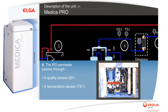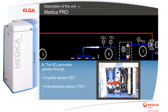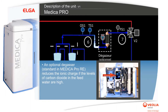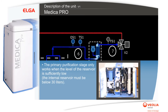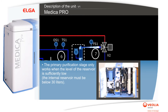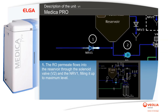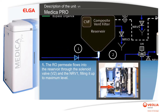The RO permeate passes through a quality sensor QS1, a temperature sensor TS1, and an optional degazer — standard in the Medica Pro — which reduces the ionic charge if the levels of carbon dioxide in the feed water are high. The primary purification stage only works when the level of the reservoir is sufficiently low; the internal reservoir must be below 30 liters. The RO permeate then flows into the reservoir through solenoid valve V2 and NRV1, filling it up to maximum level.